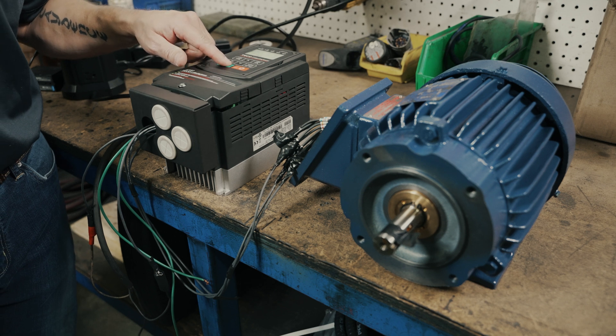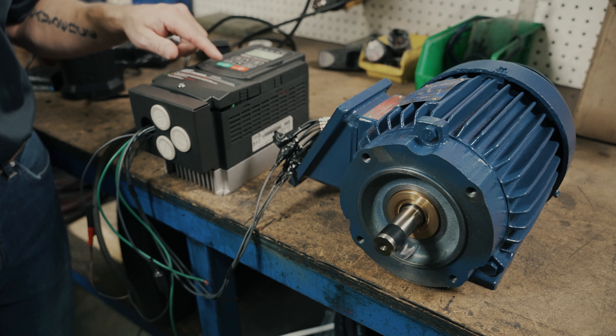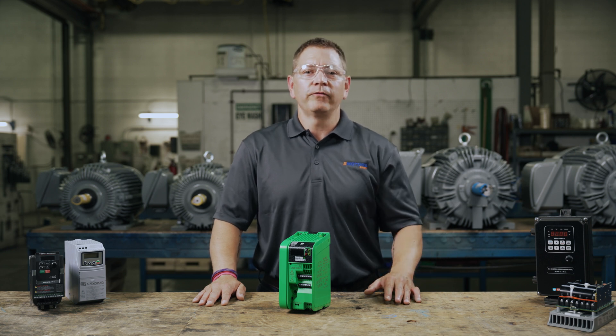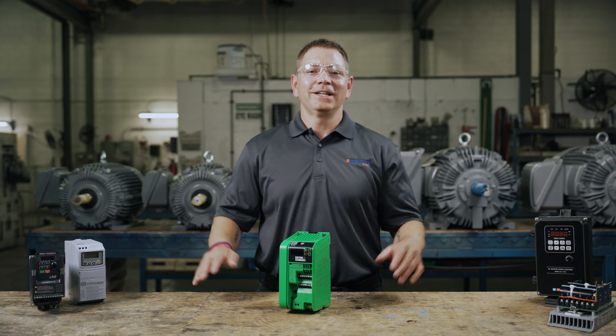VFDs give you greater control over the speed and torque of your AC electric motor, allowing you to increase the efficiency and performance of your operation. If you have anything to add, any questions, or a suggestion for another topic for us to cover, leave a comment below. Make sure you like this video and hit the subscribe button so you don't miss out on future videos. I'm Keith with eMotors Direct, your source for industrial motors, gear reducers, controllers, parts and accessories across Canada. Thanks for watching — we'll see you next time.